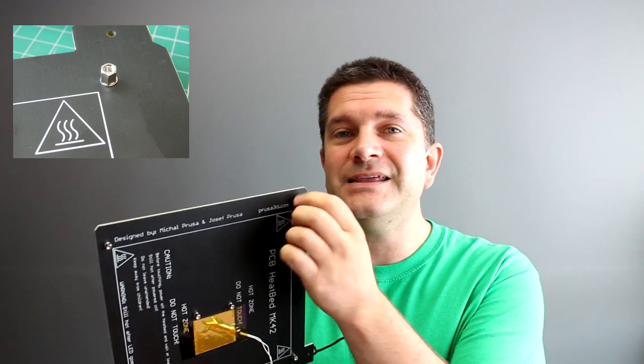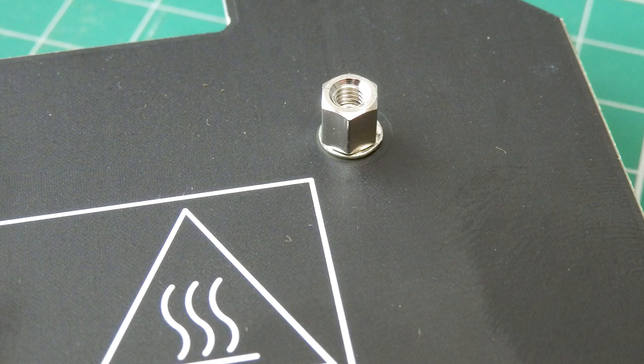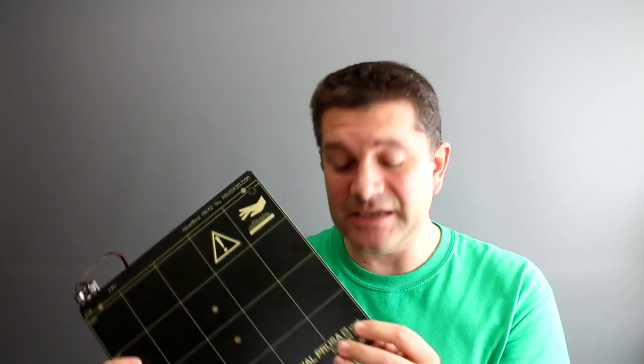I've been building up a Prusa i3 with my daughter and the new heated bed from Joseph Prusa is a really phenomenal heated bed, designed by someone who knows what they're doing. This is not aluminium but it's very thick - 3.2 millimeter compressed FR4 laminate - and it's also got studs already fitted on the back that are completely isolated with no electrical connection to the platform. They're going to stop any problems with shorts or issues. It's a very solid platform designed to be safe.